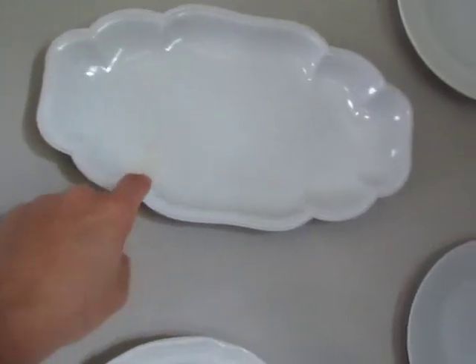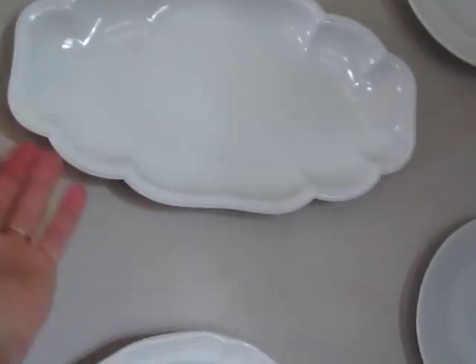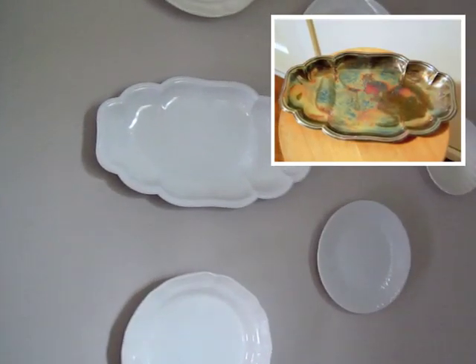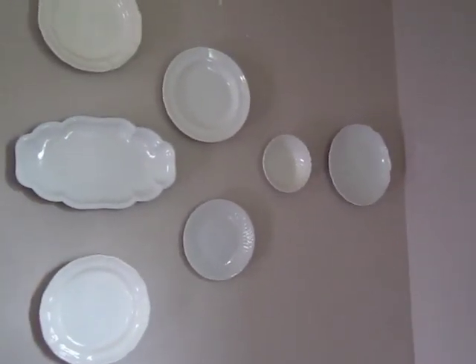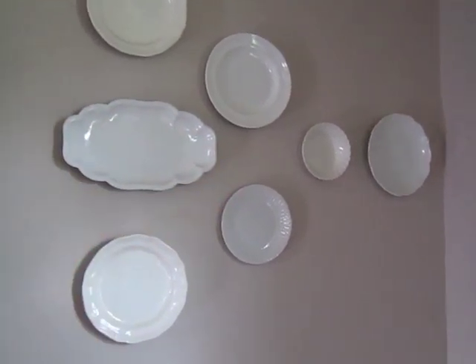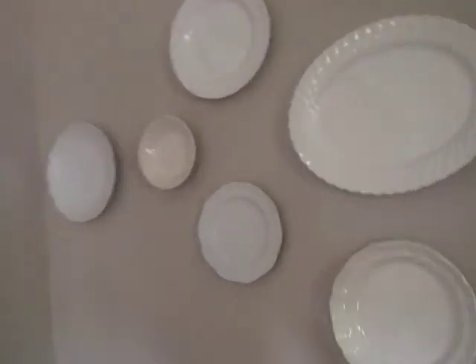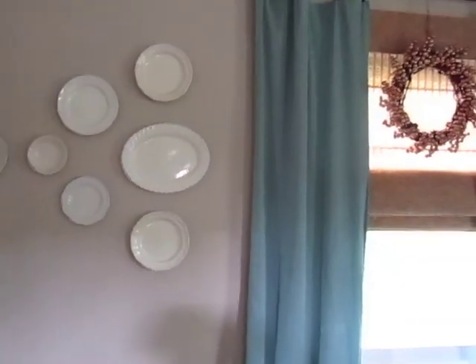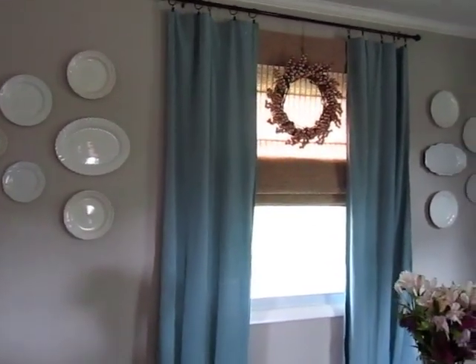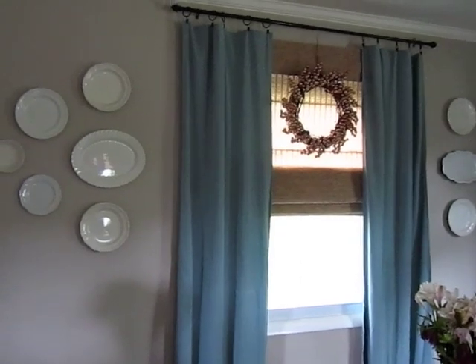One thing I want to note is that this particular plate is actually not a ceramic plate — it's a little silver or tin serving tray that I spray painted high gloss white, because I wanted to add a little bit of a different style to the otherwise all-circular arrangement. I liked the scallopy details of that dish. So that's it for the plate wall — I hope that was helpful! Thanks so much for watching, I'll talk to you later, bye.